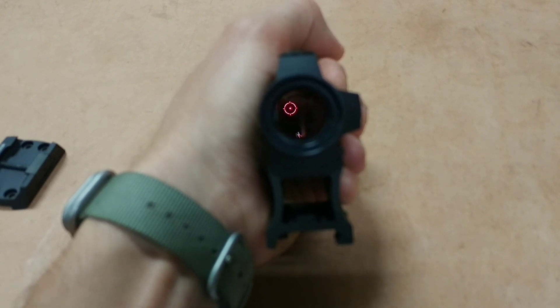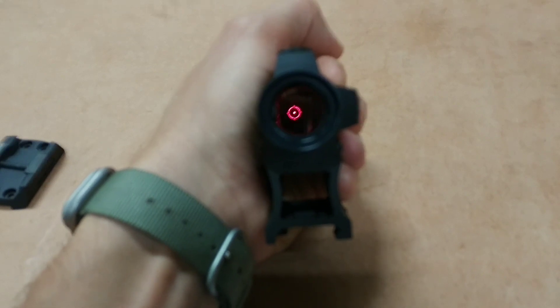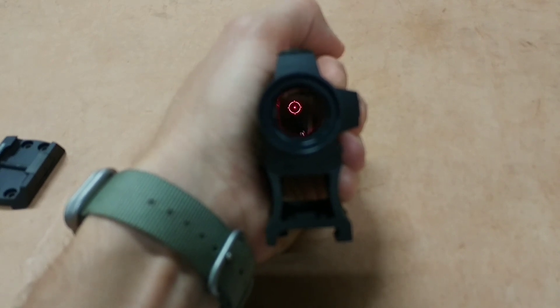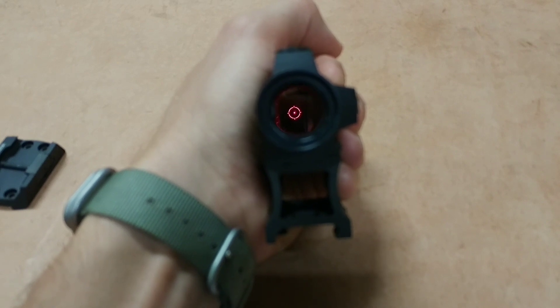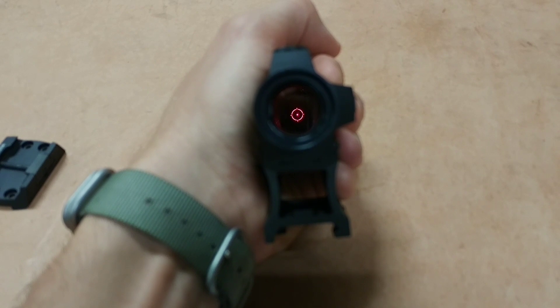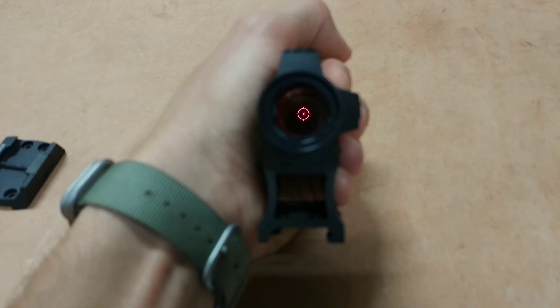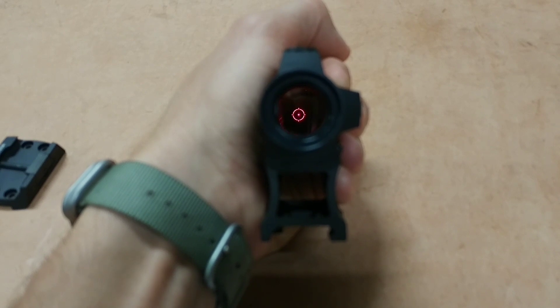This is my favorite reticle style — I really like it. I see these crystal clear; they are so sharp. It's incredible how sharp this emitter is. Everybody that I show these optics to is blown away by them, whether they have Aimpoints, EOTechs, Trijicon, or any other high-end optic — they are just blown away by the quality, clarity, and crispness of this reticle.